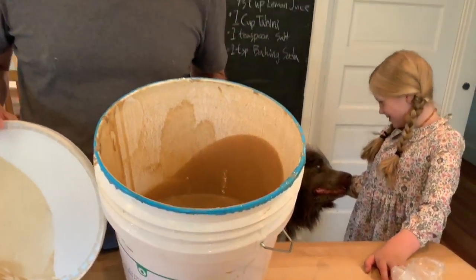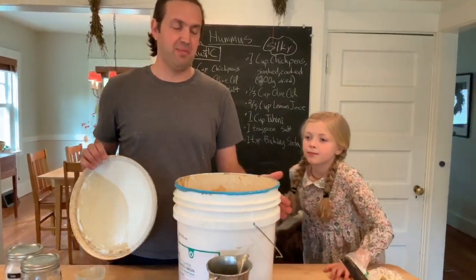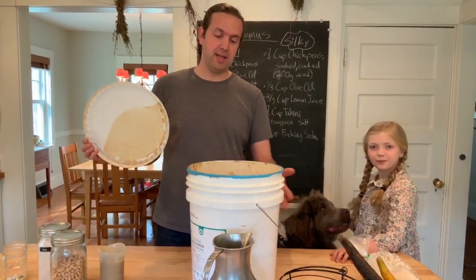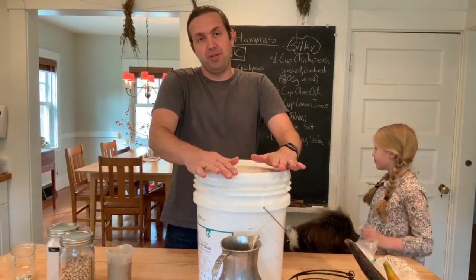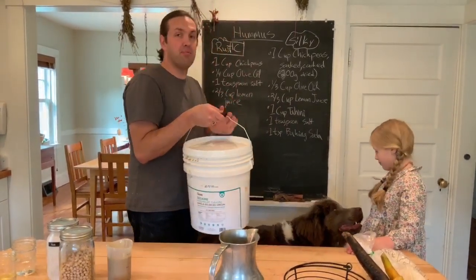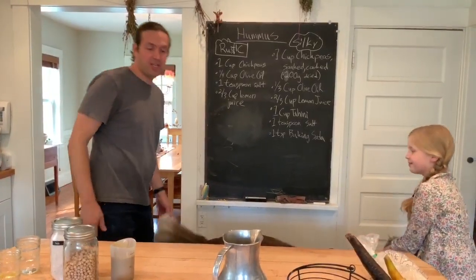When I was a kid, we had some friends of our family who had food service businesses. They always had an extra five-gallon bucket sitting around. Now I think you can get these at Home Depot to store stuff in. This is the tahini we're using today. I wouldn't expect you to have a five-gallon bucket of tahini at home, so use whatever tahini you can get your hands on. This is an important part of making the silky hummus.